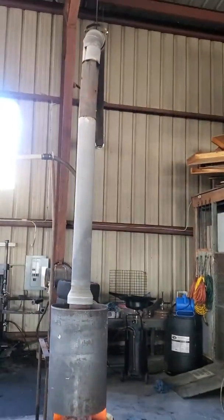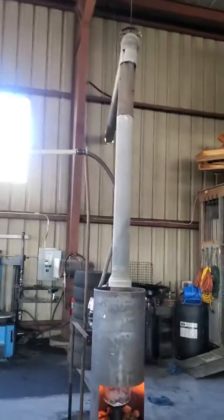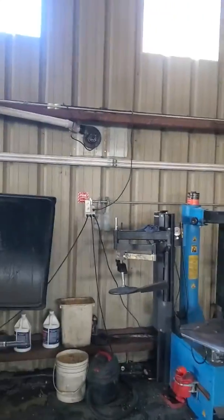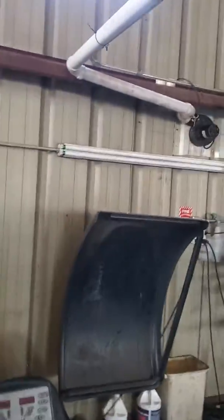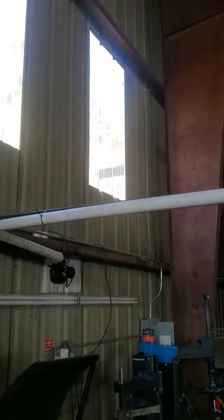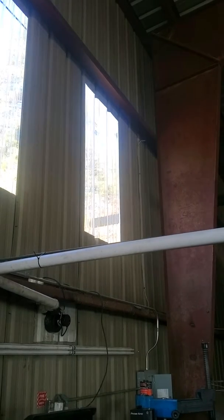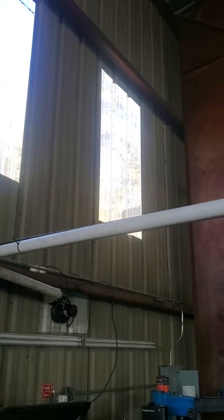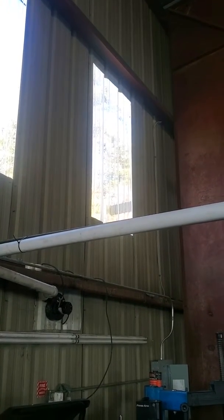It goes up to a riser to outside. I've got a window right here — you can look right out and see the exhaust pipe. Right there's the exhaust pipe, see the black thing in the window? Notice there's no black smoke whatsoever coming out. This thing burns 100% clean.